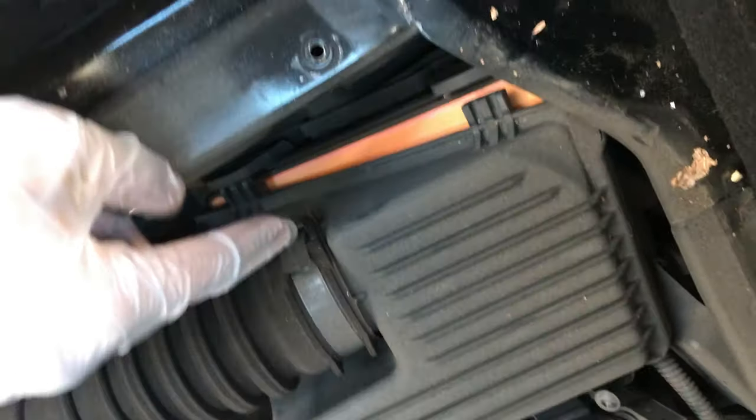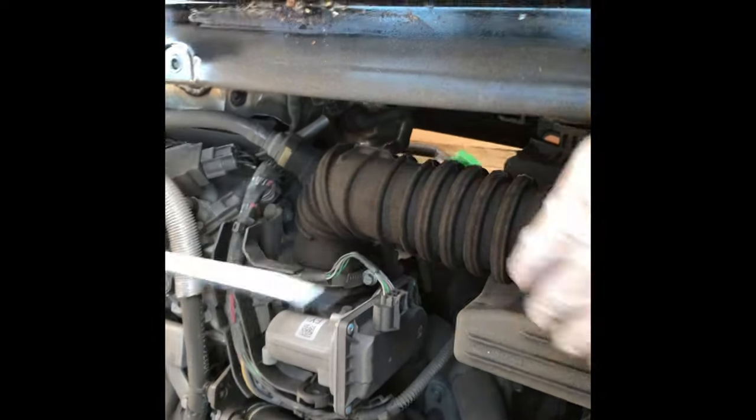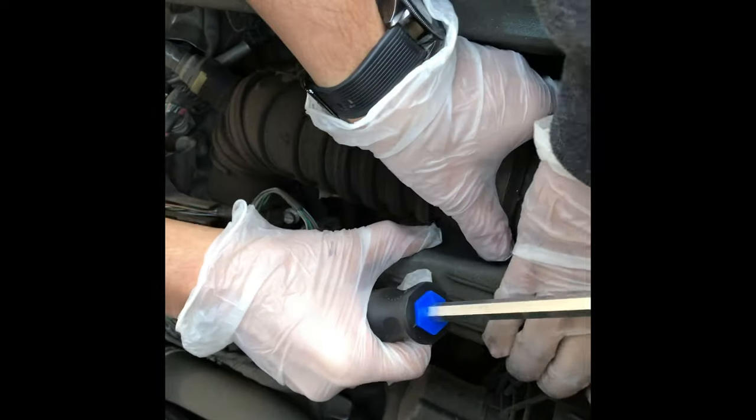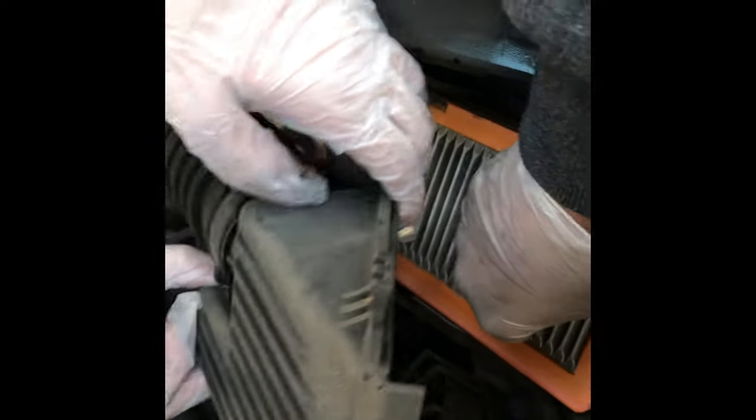We're going to have to take this off as well to move the pipe, then we can take it off. So we need a flathead - just a simple flathead screwdriver. Once it's loosened a bit, should be able to pull it away. Some reason it's loosened up - cool, let me just take this out. As you can see, that's demolished. That is done, definitely in need of a new one.